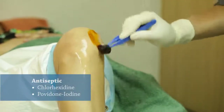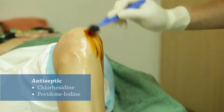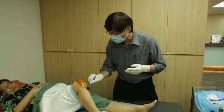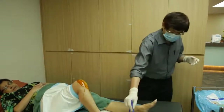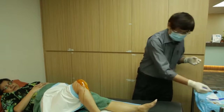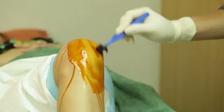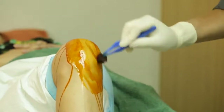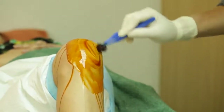Aseptic technique during the procedure is very important. Now I'm going to clean up with chlorhexidine. After chlorhexidine, I'll use povidone iodine. There are two approaches to giving this injection: one is the superolateral, which is just underneath the lateral patellofemoral joint, and the other is the anteromedial approach. I generally prefer the anteromedial approach.